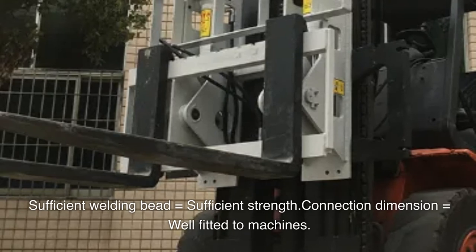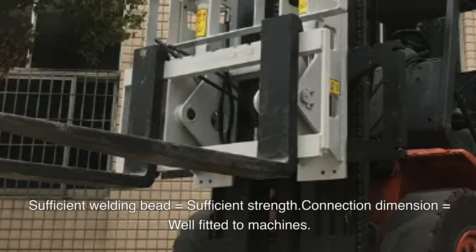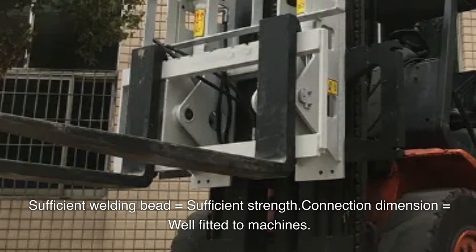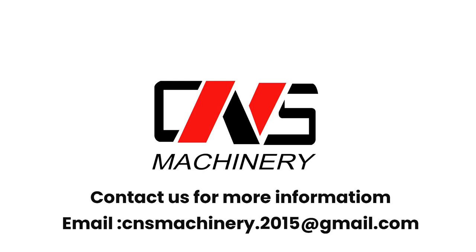Sufficient welding bead equals sufficient strength. Connection dimensions equal well-fitted to machines. Contact us for more information: email cnsmachinery.2015@gmail.com.